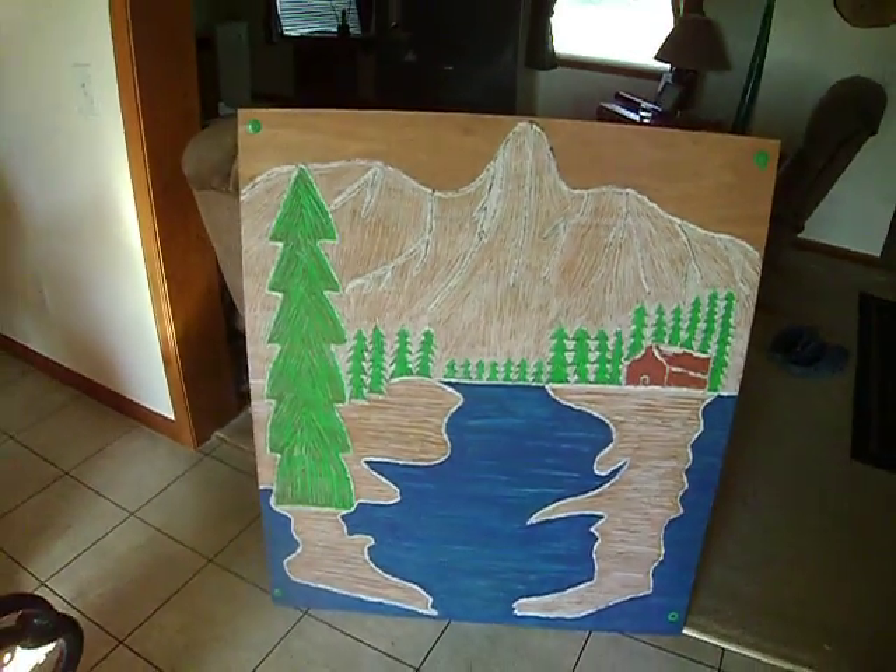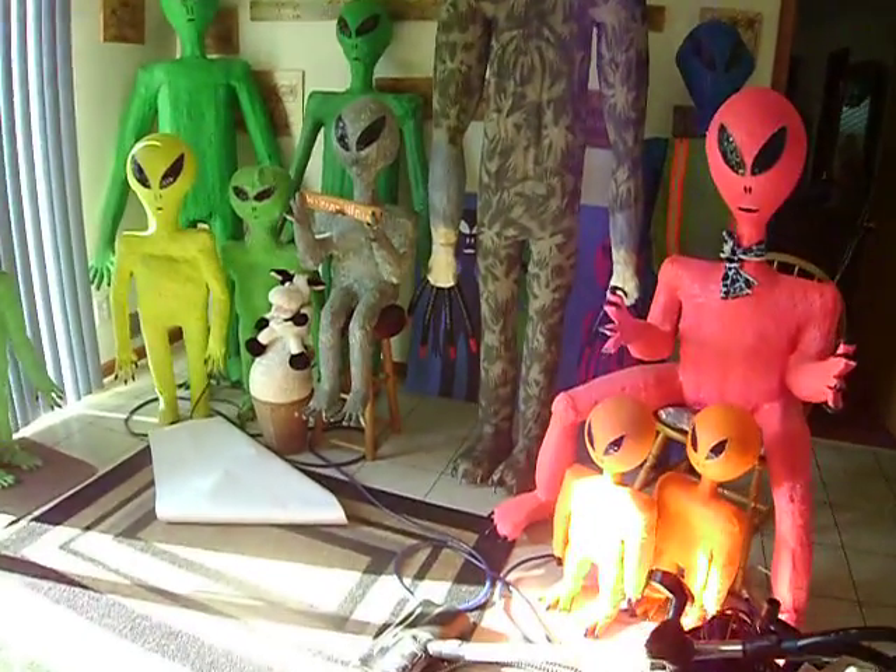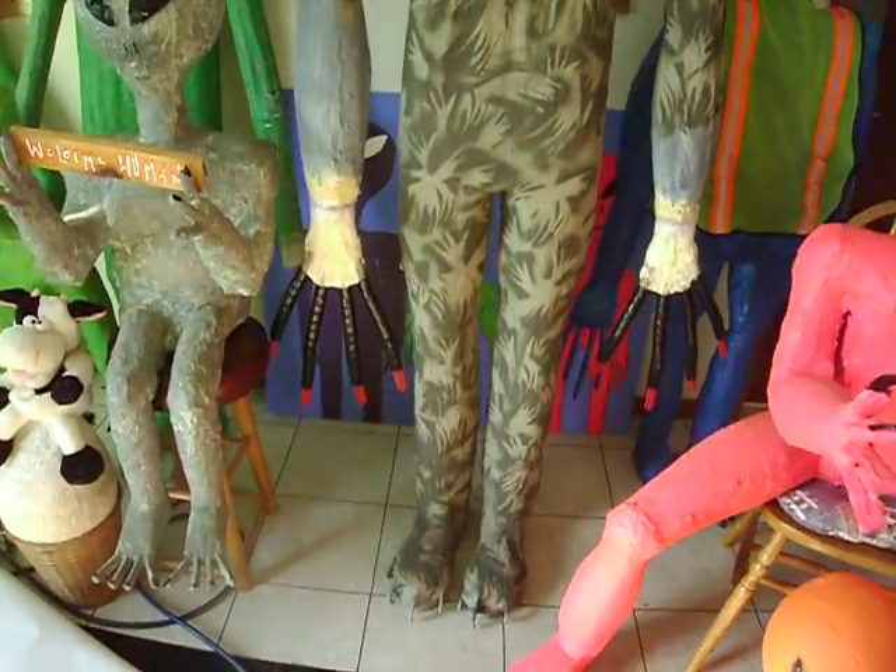So that is our 32nd video of the day. What we're going to do this week is we're going to work on the alien's hands.